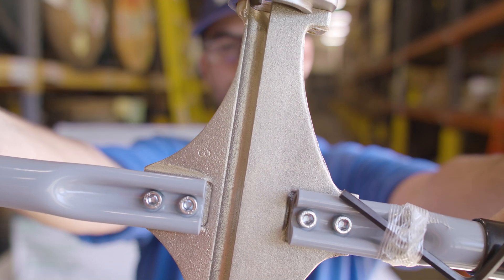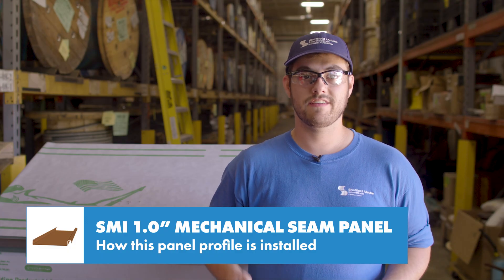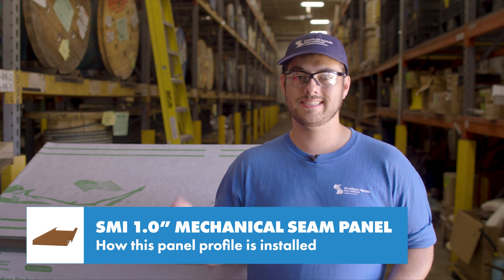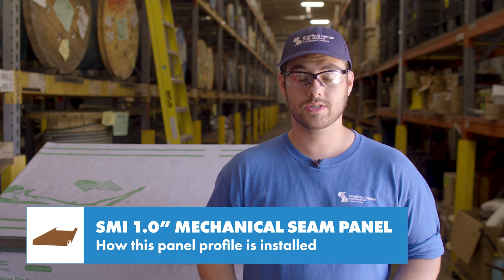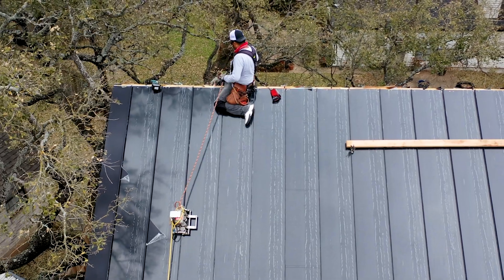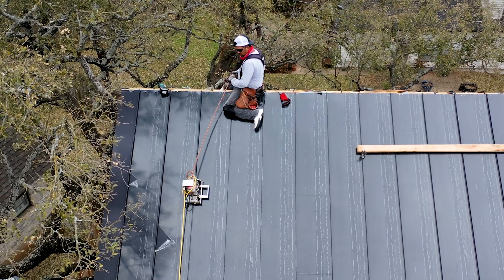Hand seamers are good when putting in a 90-degree bend at clip locations. This accomplishes a fixed point while you're laying panels, so you can go back and seam the panels with a robotic seamer later, per the seamer manufacturer's instructions. By putting that 90-degree seam in over the clip, it makes it easier for the robotic seamer to finish the 180-degree seam.